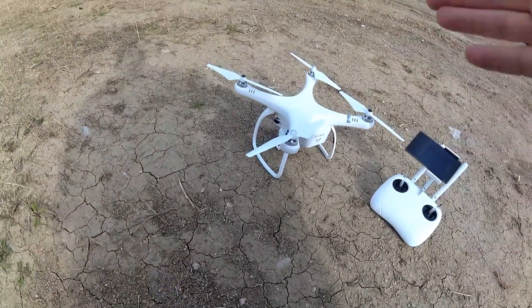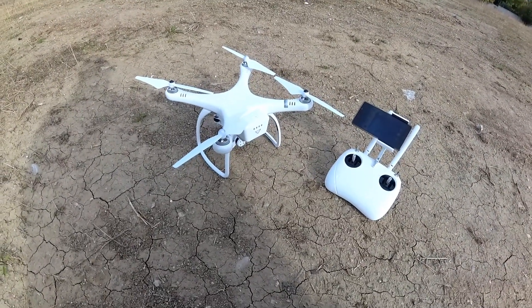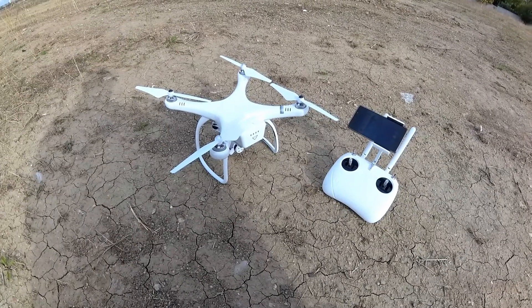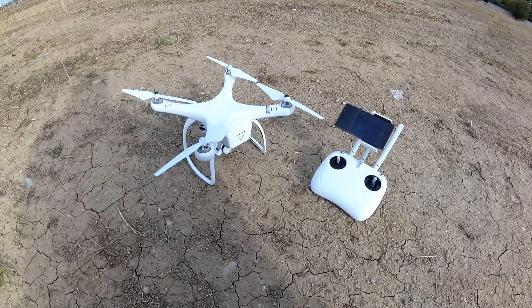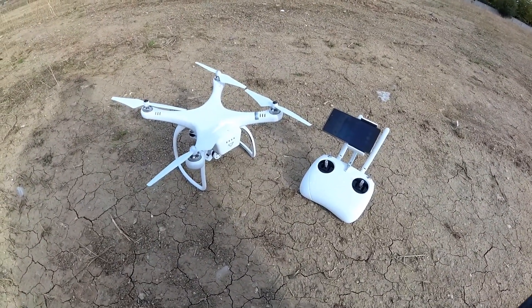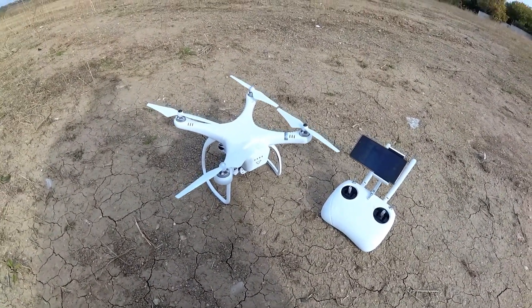Let's see first if it flies, how it flies, if the gimbal and camera work. I will do a kind of maiden test flight - the first test of this quadcopter - to see how it goes, how it feels in the air, and if all systems are okay or not. Let's start it up.